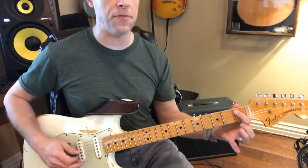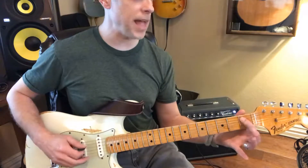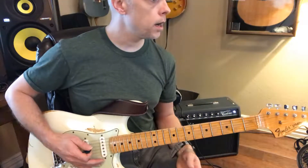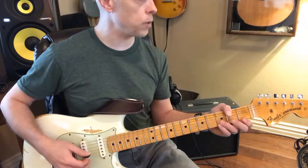Remember that beginning — we have a Bb to an A. So Bb to A. Is this where you're playing it again? Yes, that's right.